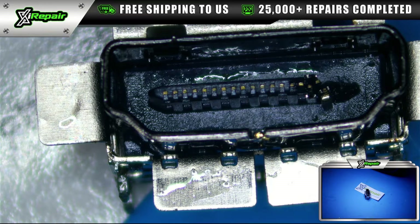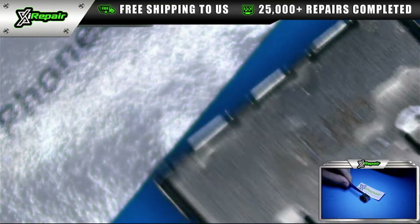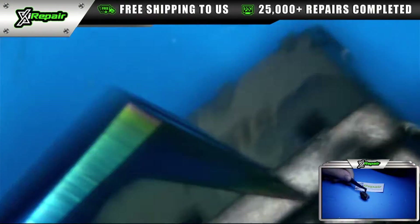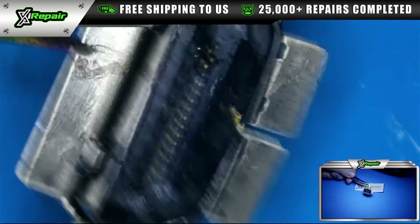Here's the inside of the port we just removed. Everything on this port was fine except the inside — there was no damage to the outer structure and the port wasn't pushed through, but the pins themselves were damaged. So we're going to be replacing this with a new one.